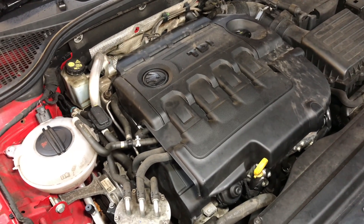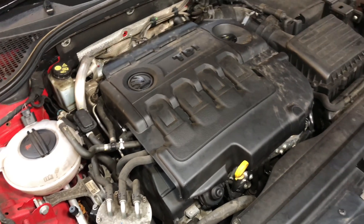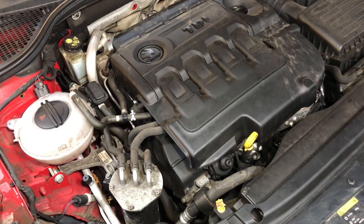Good afternoon everyone. Today we have a Skoda Octavia 2014 — a 2 litre diesel. The issue with this one is it's overheating.